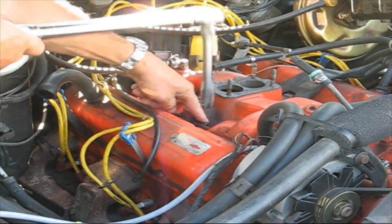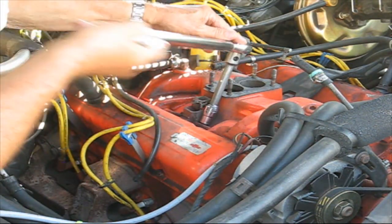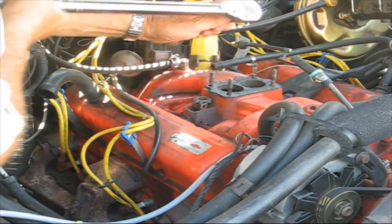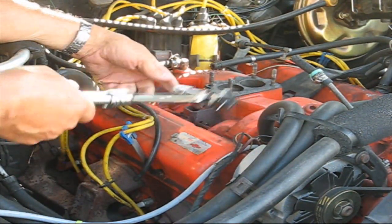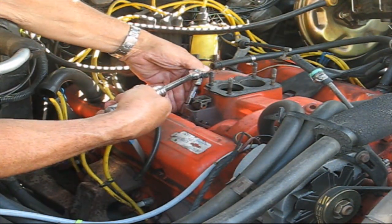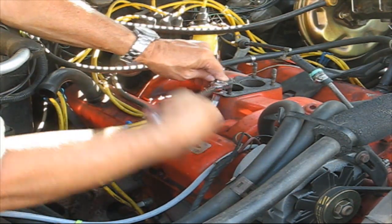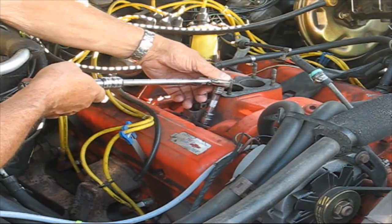I have tried every combination of extensions and sockets and I still can't torque this bolt because the manifold interferes. So I'm going to simulate it. I know it's a 9/16 and this is not a torque wrench, but I'm just going to pull it so I can get the feel of where 30 pounds is. Then I'll come back over this side and do exactly the same thing, knowing that it's not accurate — and that's the best I can do.